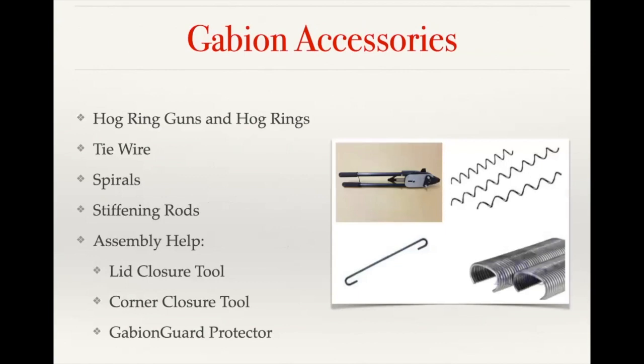All of our standard Dura-weld baskets will come with the helical spirals as well as the stiffener rods, which is the bottom left picture there. That allows you to assemble the baskets fairly quickly. The spirals are going to be an inch and a half in diameter and have a three inch drop so that as you screw them into the mesh, it's going to give you a connection at each mesh spacing. The baskets come partially assembled with the sides already attached to the base. With our custom baskets, those are delivered completely unassembled. Depending on the mesh spacing, we'll either include spirals in the quote or recommend hog rings if it's an odd size mesh spacing.